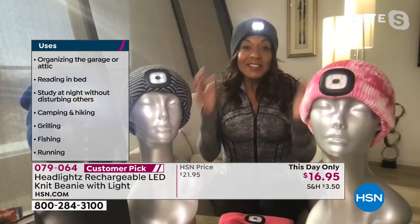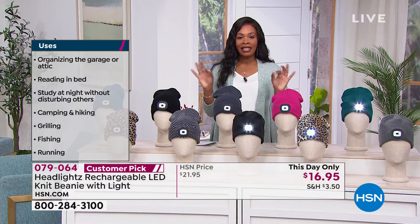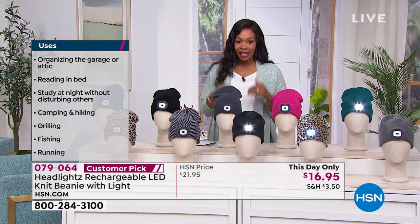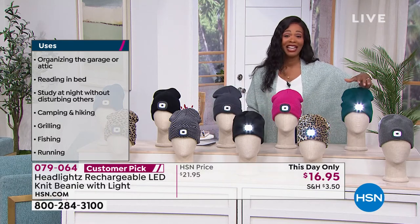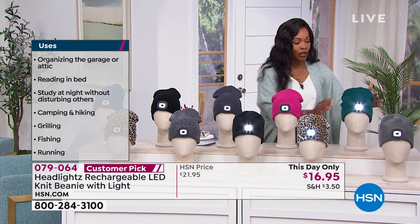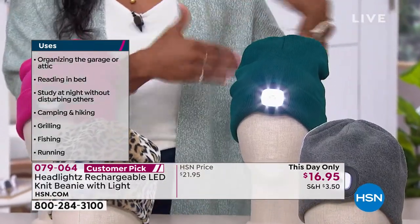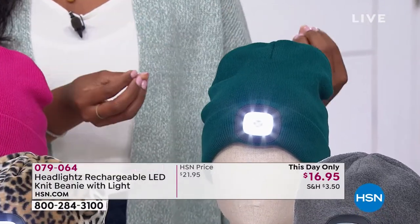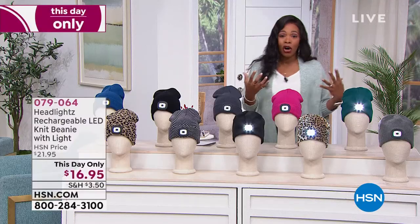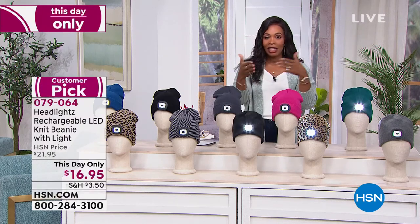This is the time to do it. I love that we've got such a great price — at $16.95, that price does end today. So if you're looking at these and saying that's pretty brilliant — it is: you're hands-free, you're still warm, you're fashionable. This is for everybody really at any time of the year, but especially right now when we still have that cold weather, it gets dark, and we still need to be able to light our path and see where we're going.